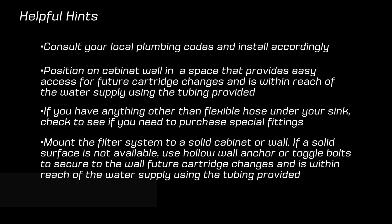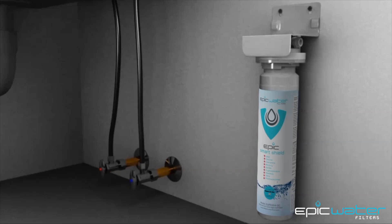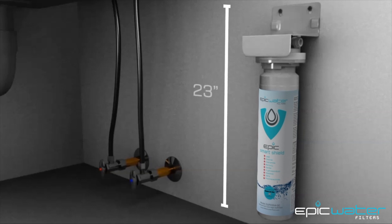Here are some more helpful hints to get you on your way to clean, healthy, contaminant-free water. Step 1: Measure the area under your sink to ensure that you have 23 inches of vertical clearance, or 58 and a half centimeters.